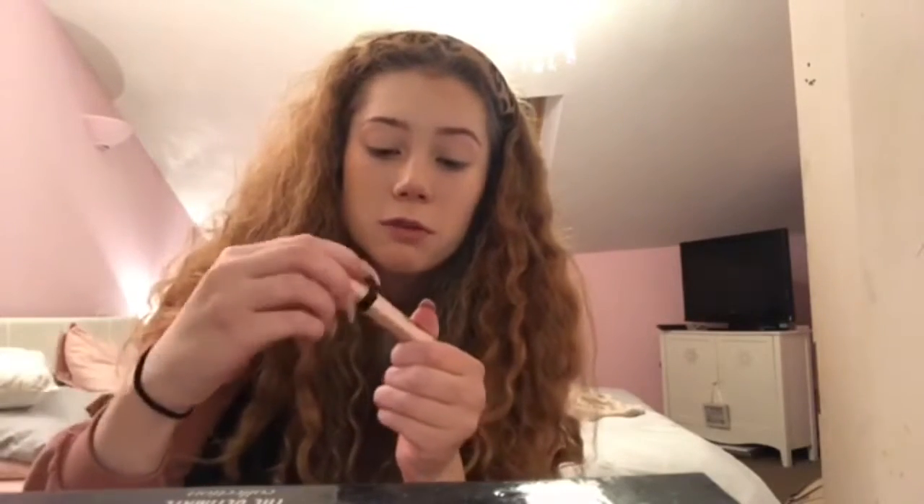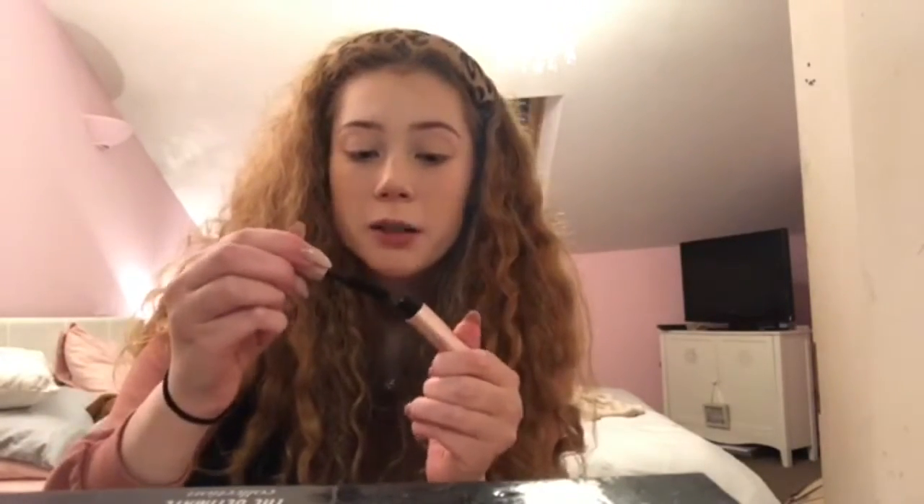Moving on to blush — this is by Sleek and it's got three shades in it. This brush is by BH Cosmetics and it's just like a fluffy brush that fits really perfectly there. I just mix all three shades together and swirl it around my cheekbones. I always put a little bit on the tip of my nose as well and on my chin.